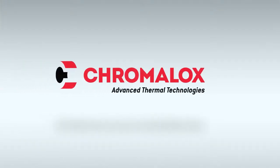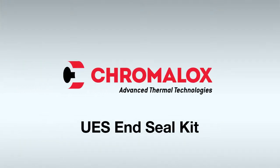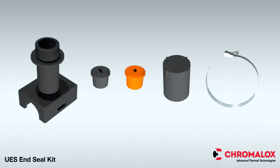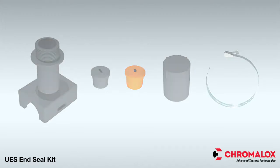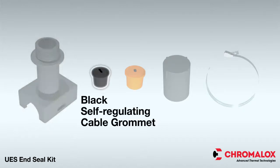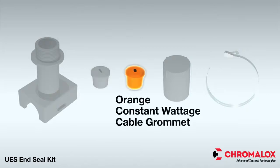This video covers the electrical termination of self-regulating cables using the Chromalox UES end seal kit, which provides the necessary terminations for all electrical connections. Each kit contains all of the materials required to make an above-insulation end seal for either self-regulating or constant wattage cables, including a pipe standoff, a black grommet for self-regulating cable, an orange grommet for constant wattage, and an end cap.